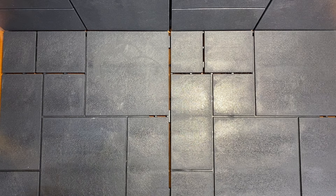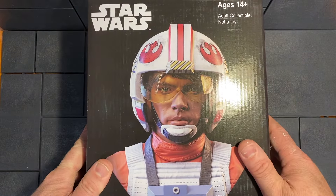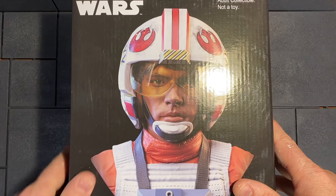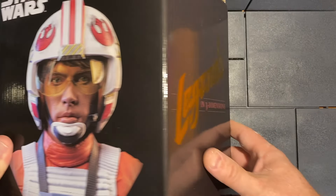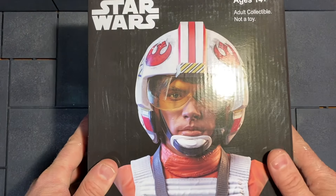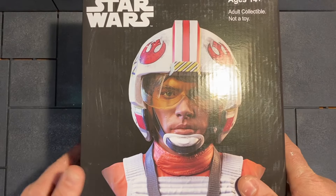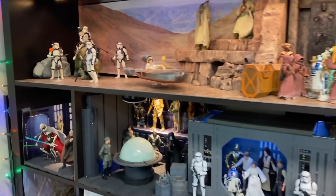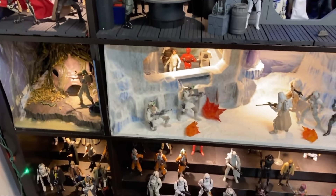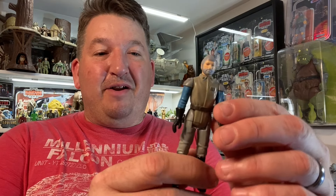Hey guys, it's Dave from Red Wagon Dioramas. I have something a little different for us today — this Luke Skywalker Red 5 bust. Full disclosure, I did open this on Christmas day because this was one of those Christmas presents I wrapped up for myself. My wife's like, what is that? And I took it out of the package, I looked at it, and I put it back in. So mostly I collect Star Wars Black Series figures, some vintage collection, and I'm really into the Kenner Star Wars stuff from my childhood. So I don't do statues and busts.